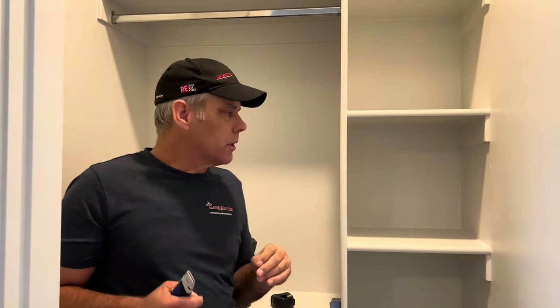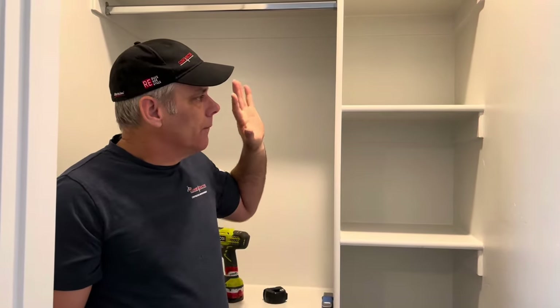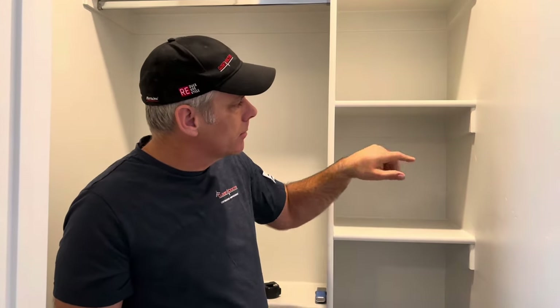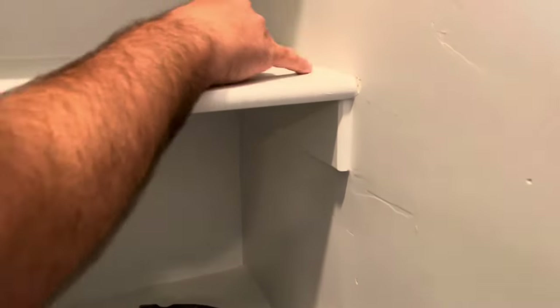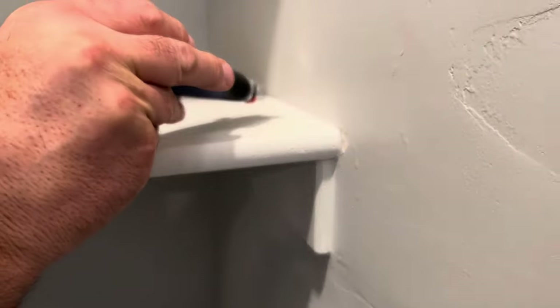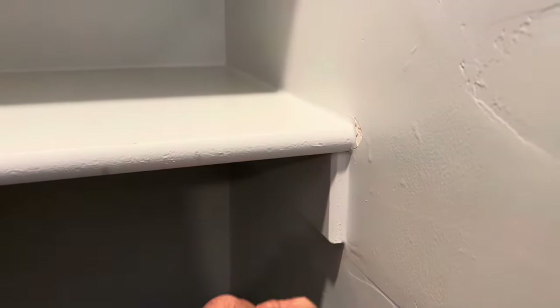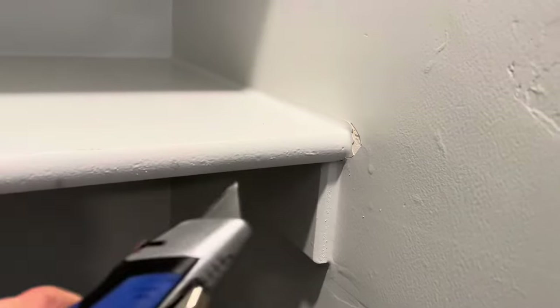You're here with the Closet Doctor and today we're going to talk about taking out builder-grade wooden shelving for your closet installation. A lot of builders and trim carpenters will put this in with a whole bunch of nails. Sometimes these shelves are just nailed in and painted, but sometimes, like in this scenario here, you can see there's a bevel and it's been heavily caulked. What will happen when we take this out is that caulk will attach and actually rip the paper on the drywall. We want to do the least amount of damage.